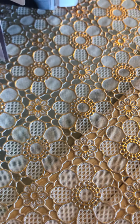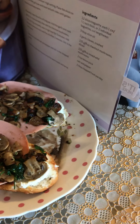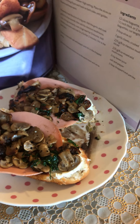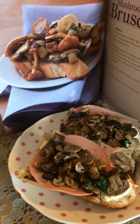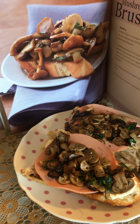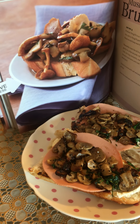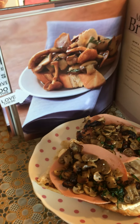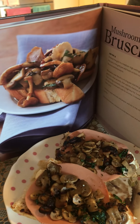Good morning! Guess what I made this morning. This is a little reference to yesterday's video — the one where I decluttered my kitchen drawer and cupboard. In that video, I found this cookbook and I was about to let it go.